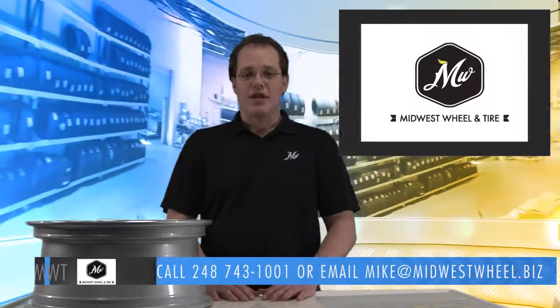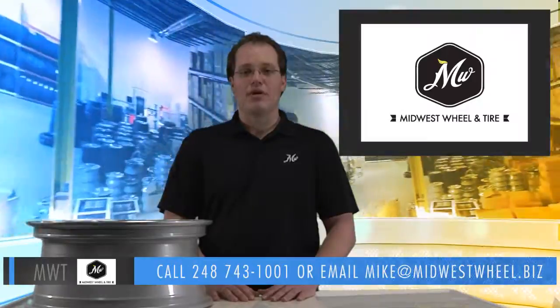If you have any questions or you need any assistance, please don't hesitate to contact us via phone or email and we would be happy to help.